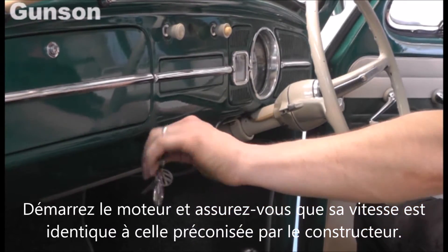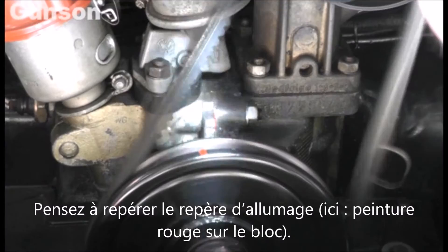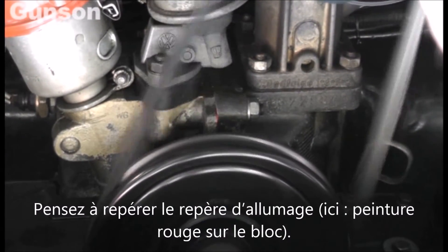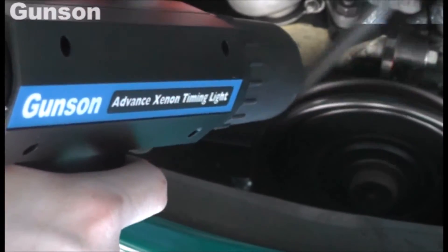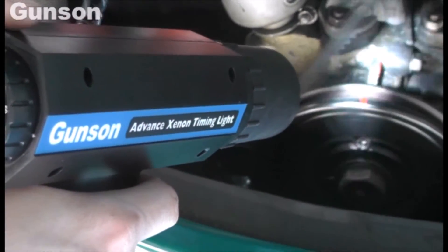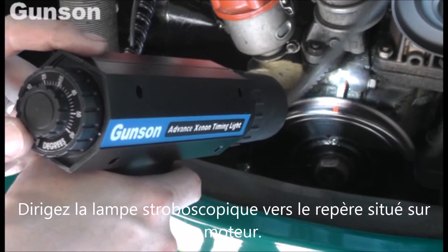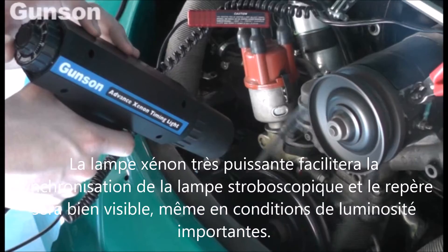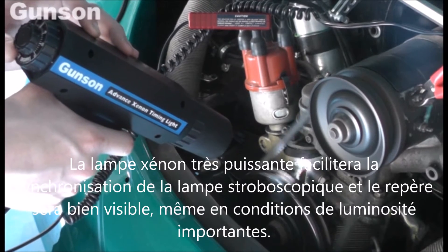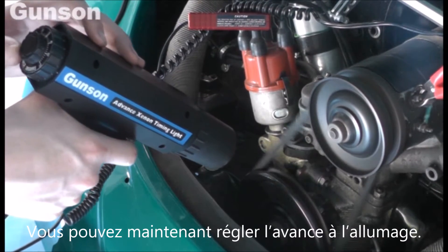Start the engine and make sure that the engine speed is as recommended in the manufacturer's documentation. It's a good idea to mark the engine's timing marks — we've used red paint on the engine block marker and on the pulley. Direct the timing light at the engine's timing marks. The powerful Xenon light will make the synchronisation of the timing marks easy to see, even in bright conditions. And the ignition timing can be adjusted if necessary.